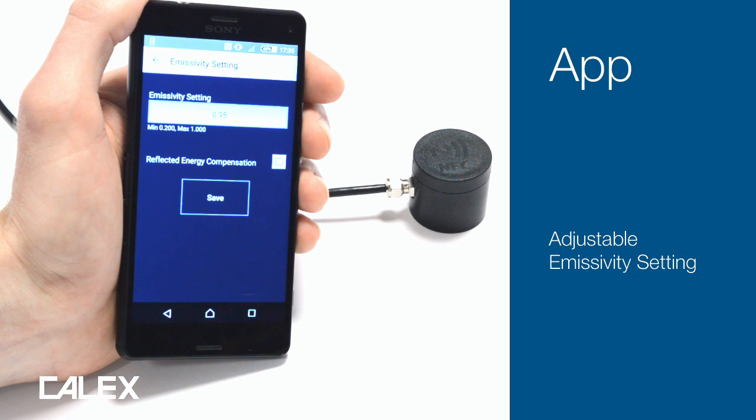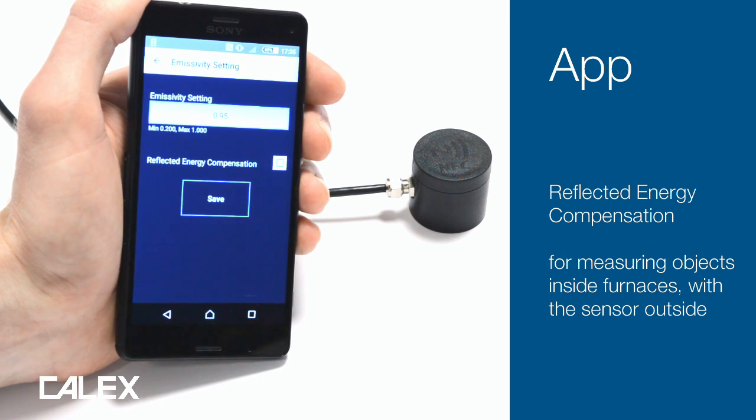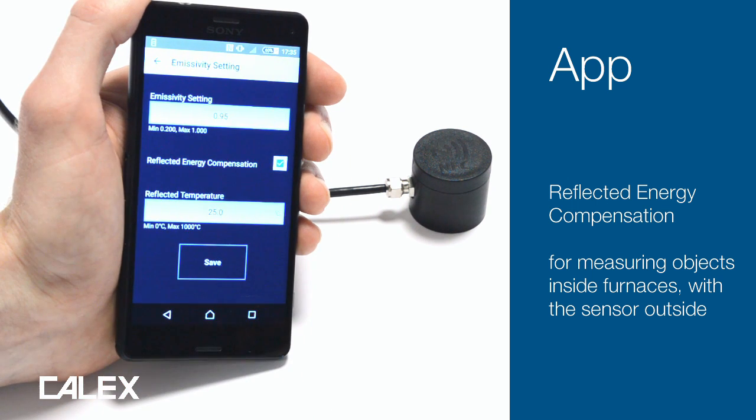The emissivity setting of the Pyro NFC is adjustable so that you can achieve an accurate reading on a variety of materials. Also, if you're aiming the sensor into a furnace and you'd like to compensate for the reflected energy, you can enter the reflected temperature here.